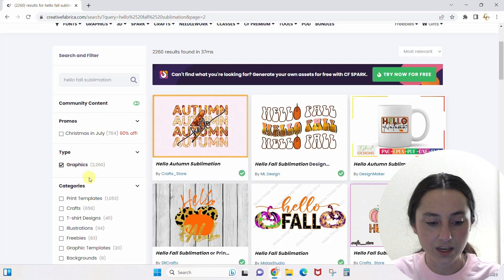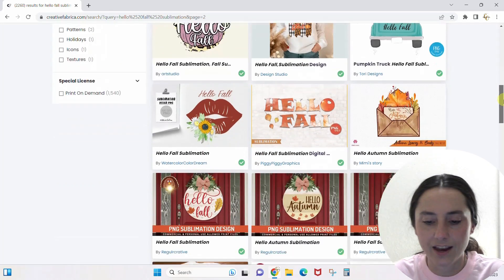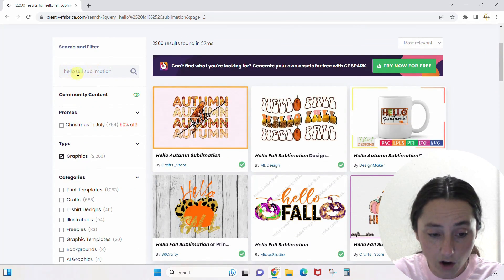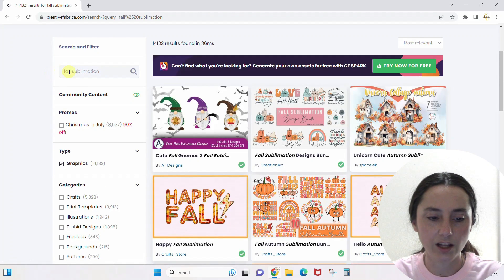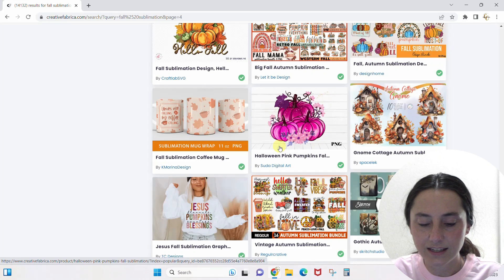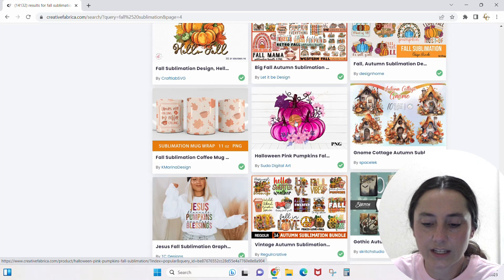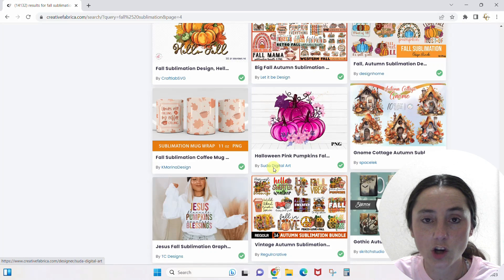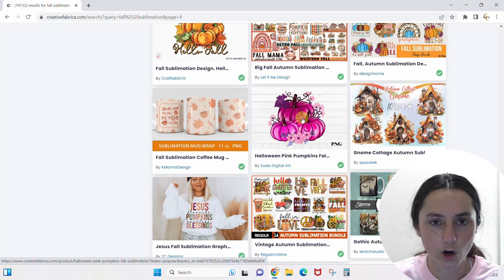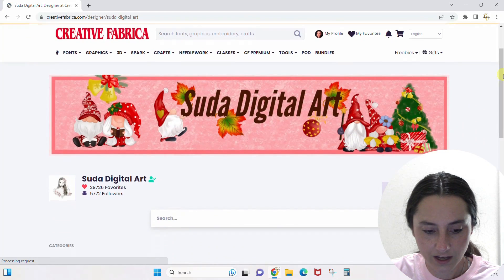Always narrow from the filter — don't go back to the main search and start over. If you like the designs but not the fonts on any of them and want to add your own, remove the word 'hello' so now you have 'fall sublimation.' When you find a design you like, instead of just clicking on that design, click into the shop. Most designers have a consistent feel to their work, so if you like one design you'll probably like the others. I'll click into this shop — Suda Digital Art.